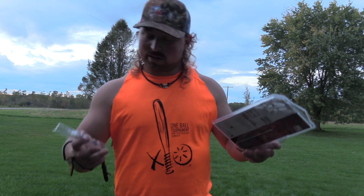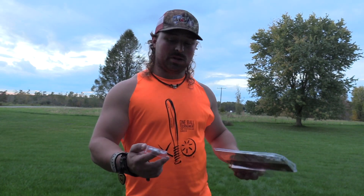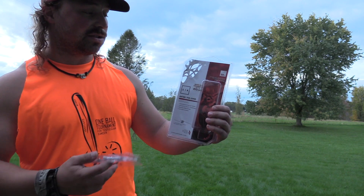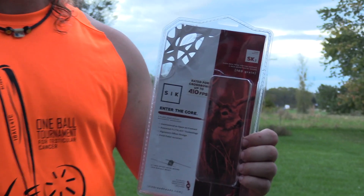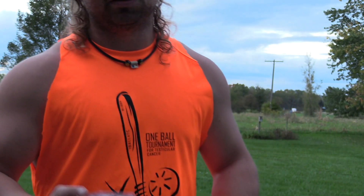Huge thanks to Chasing the Outdoors with Tanner Guzzi. Him and his father sent two broadheads — both of them are the Sick broadheads. This is the SK-2, and this is the mechanical version. They also sent the fixed blade, but let's look at the mechanical real quick.